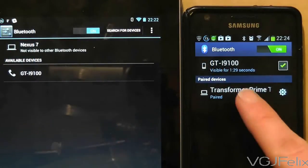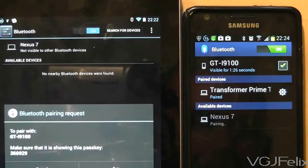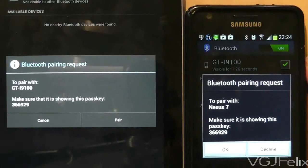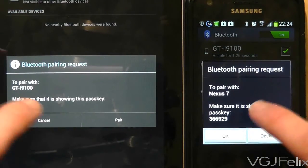After a few seconds the Nexus 7 should find the other device. Press on it and it will confirm the device you're trying to pair to with a pass key. If they both match, press OK and they will be paired forever more.